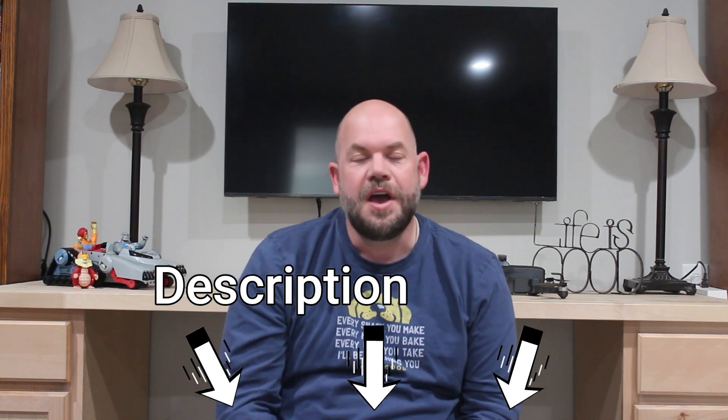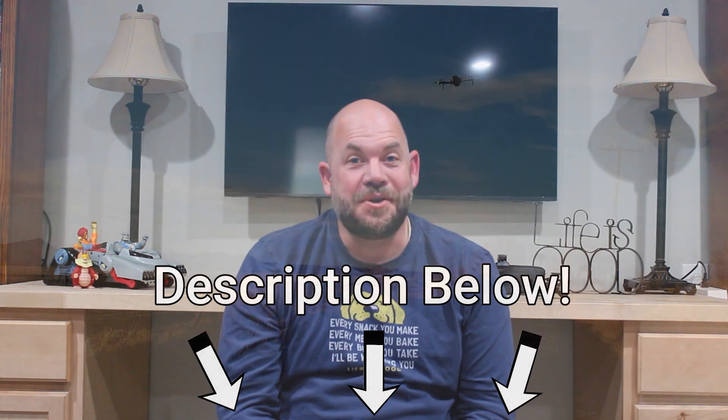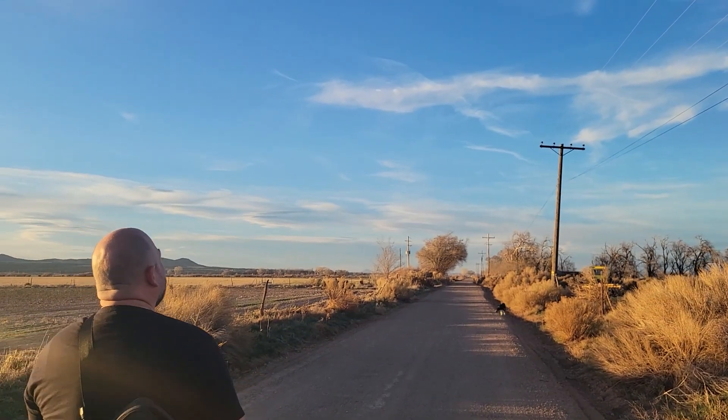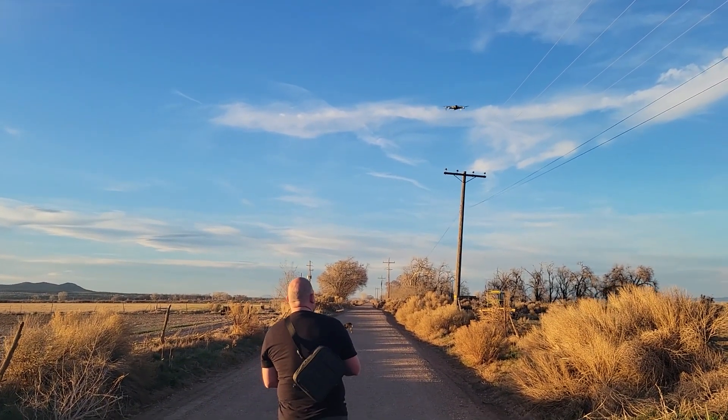If you want to pick up one of these drones — and I highly recommend that you at least consider it — you can go over to the website. I'll probably have a link in the description, so go ahead and check that out and enjoy your EXO X7 Ranger Plus drone. It's a great little drone. All right, thanks, bye bye.